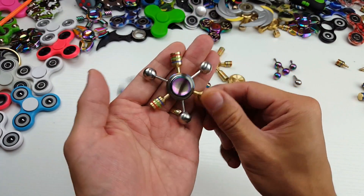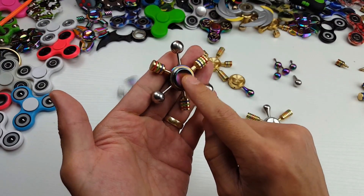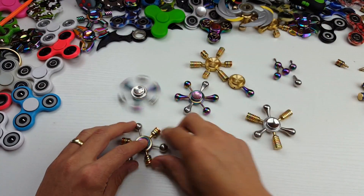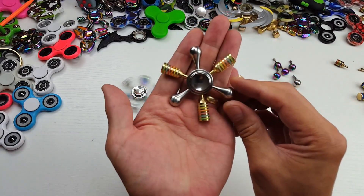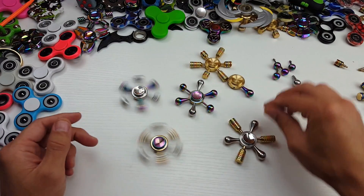Let me give you a closer look. We're going to go ahead and make another one too. So you can see there's a rainbow cord here and the different arms as well. Check this one out here — that is pretty cool.